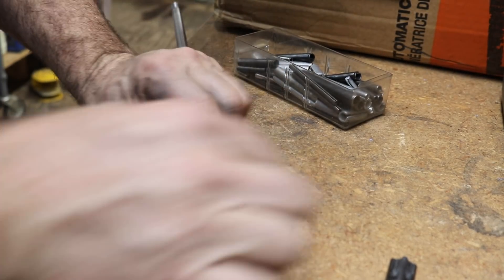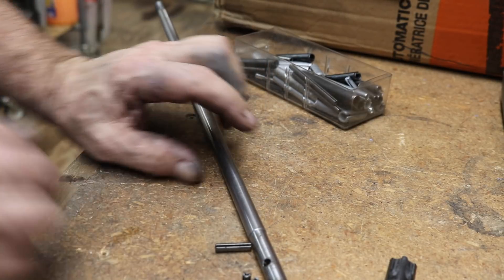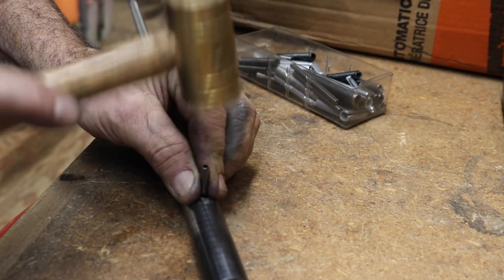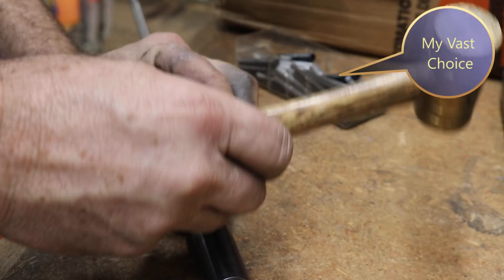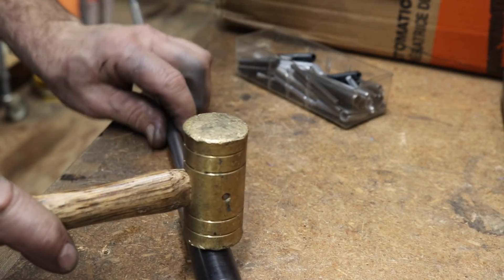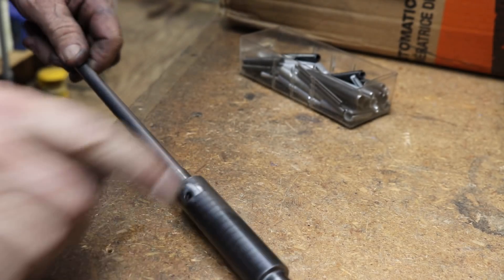I'm going to remove a couple burrs there, and we're just going to put a new roll pin in and we should be back in business. Slip that together — burrs are off. I happen to have a roll pin that was the right size and length. There we go. Perfect.